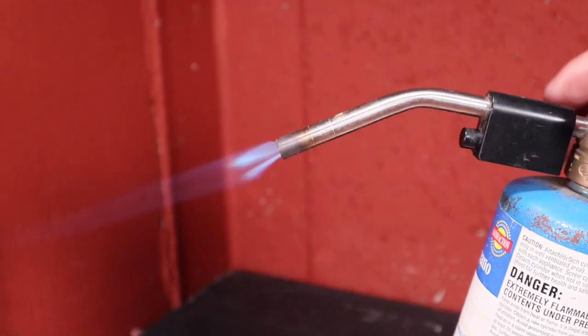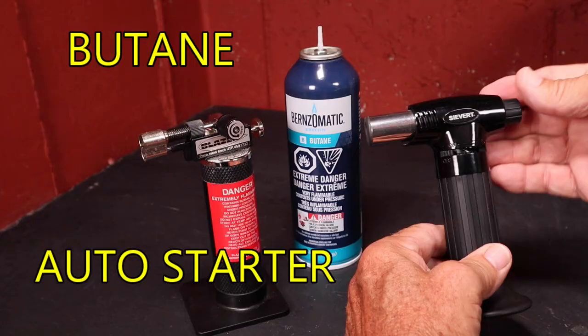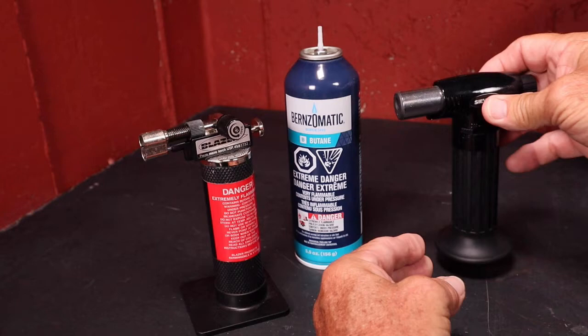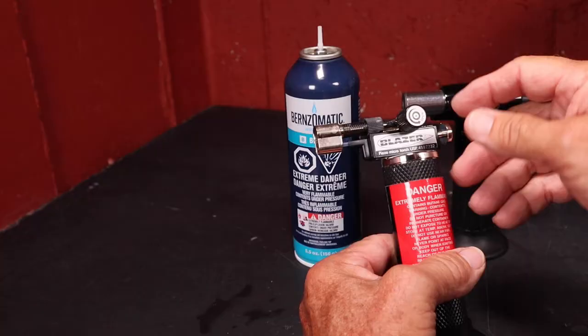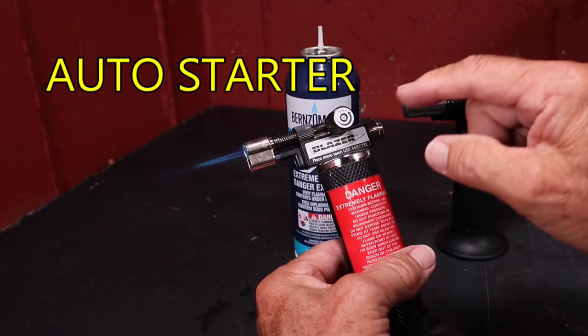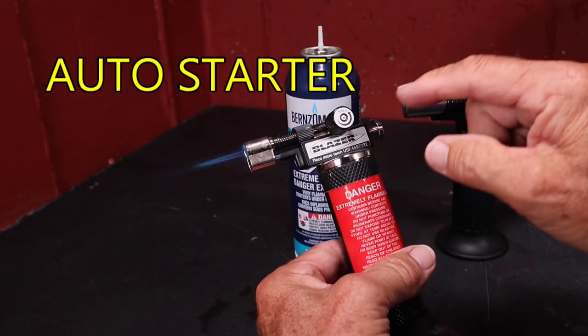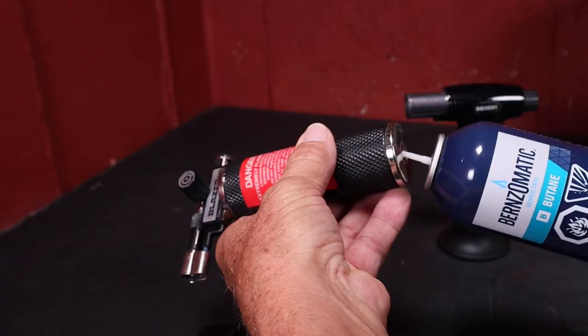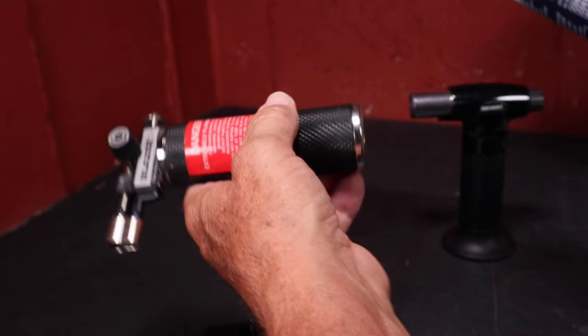Here are a couple examples of butane torches. Butane torches are real popular in jewelry making right now because they're so convenient and fairly easy to get. The one on the right I bought at a hardware store; the one on the left I got from a jewelry supply house. They come in different sizes — the one on the right has a real small tip and is limited for the size of pieces you can solder, while the one on the left is a little larger. They're real easy to refill with butane gas, which you can buy at hardware stores or box stores in the camping area.